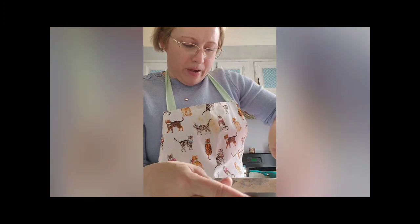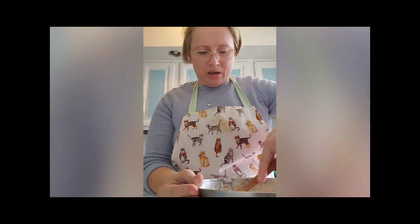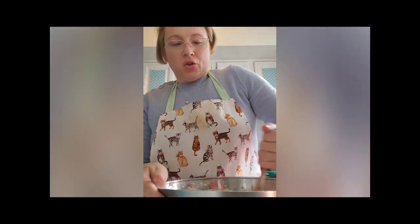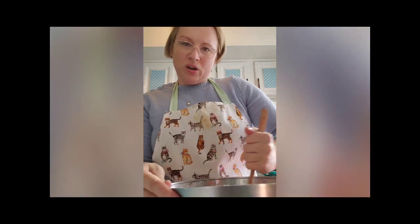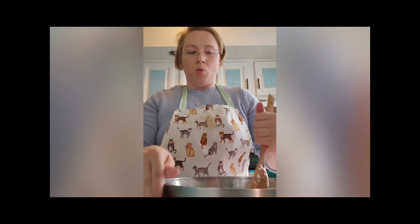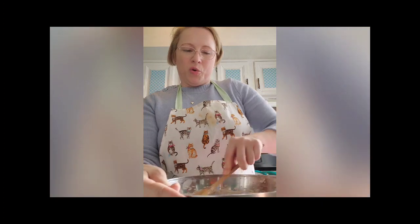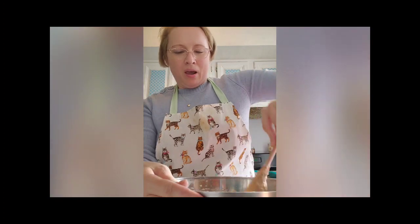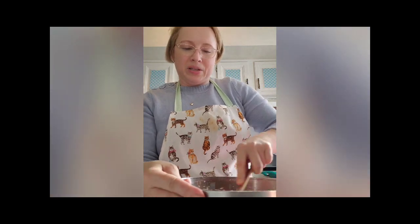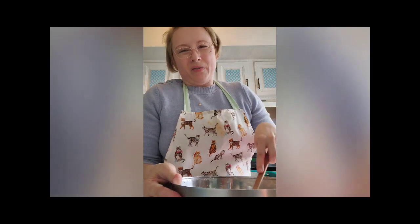What I meant earlier about making sure your batter has the right consistency by not dumping everything in at once: if your batter is too dry, it means you need more liquid; if it's too wet, it means you need more flour. Baking is both an art and a science — you can follow a recipe to the T and things can still turn out too dry or too wet, and you have to compensate. Don't be afraid to experiment, because that's how you get better at these things.